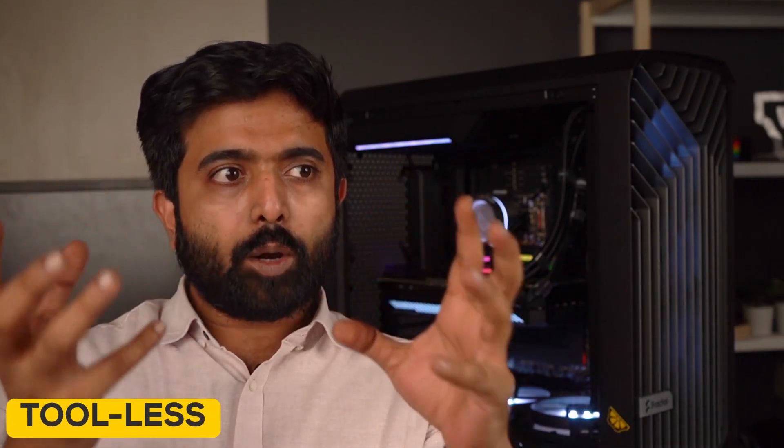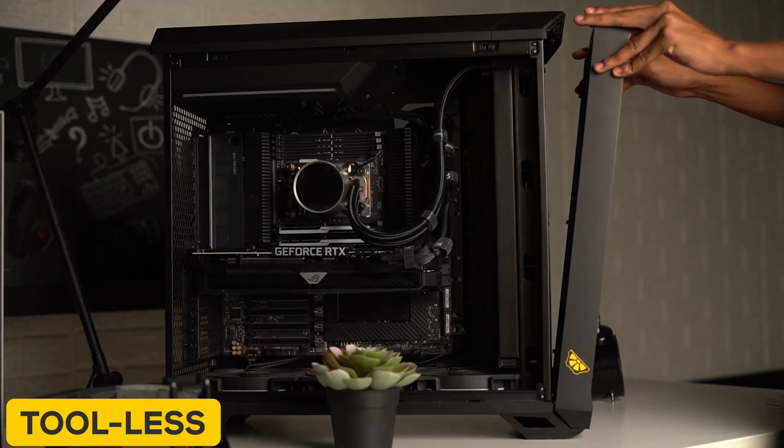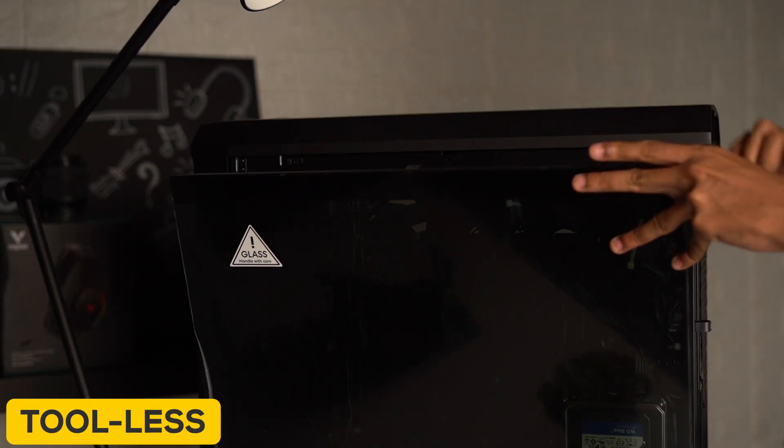Another thing we like about the Torrent is the thought process behind keeping it as tool-less as possible. You can remove the front, you can remove the top practically without a screwdriver — just pull them out and it's as easy as that, even for the PSU shroud.